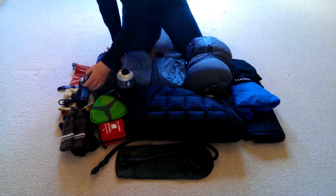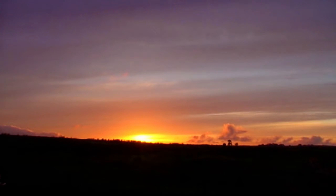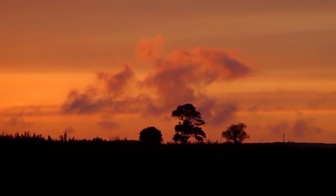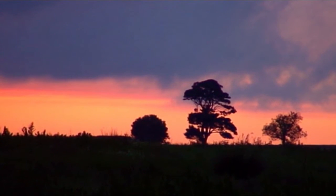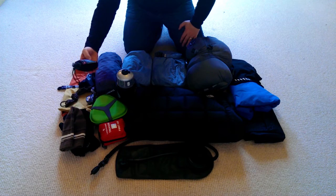Over here I've got a head torch. I only carry one torch during the summertime — here in Scotland it isn't really dark that long in the height of summer; it's 11 o'clock before it even gets dark. At either end of the summer — May and September — it becomes more important, and in winter I'd carry an extra torch, but for summertime one head torch per wild camper is more than enough.